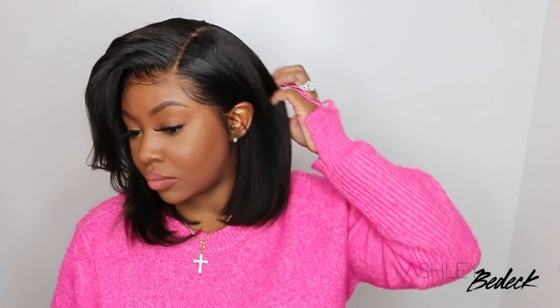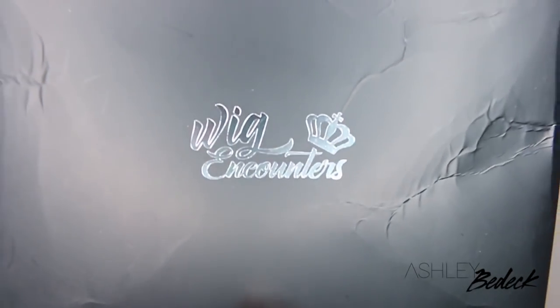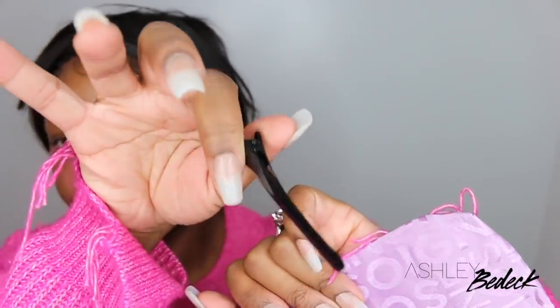Hey my loves, welcome back for another video. If you're tuning in for the first time, I'm Ashley, nice to meet you. Today we're going to be slaying this gorgeous bob in a yaki texture, and if you get a load of the hairline I definitely think I slayed her. This wig came from a company by the name of Wicked Encounters. They included a rat tail comb, some wig caps in a cute little pouch, a pair of tweezers, and this cute little clip.